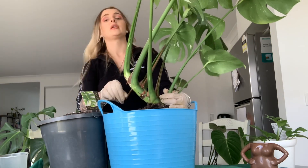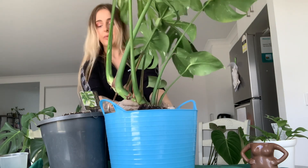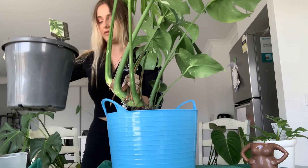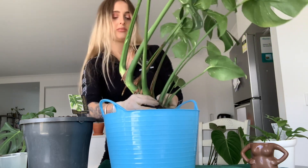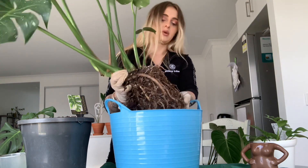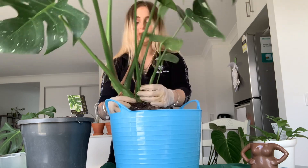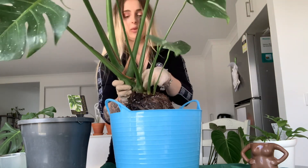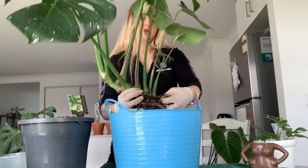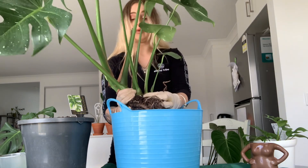One really cool thing about monsteras is that they really like to be pot bound — or root bound, however you want to say it. You can see all the roots here. They like to have their roots wrapped up in their pot. Because there is still a little bit of soil left, I'm going to leave this plant in its pot and not change the pot size up until I repot it again in about six to eight months. I'm just trying to loosen up the soil a little bit and get these roots loosened so I can see the main part of the stem where I want to cut.